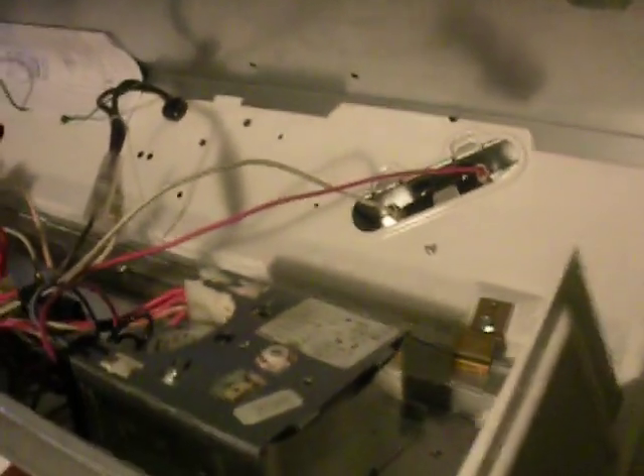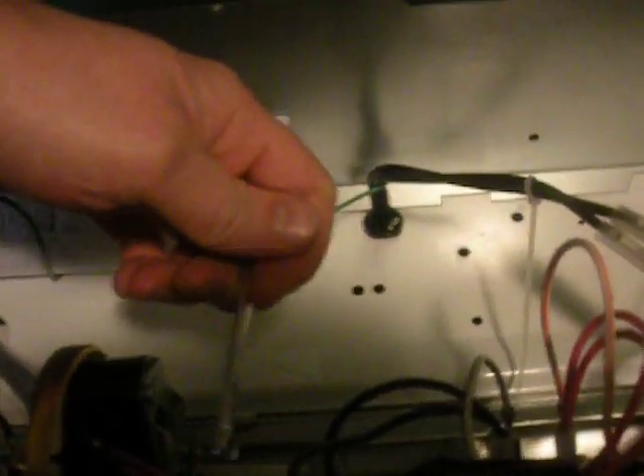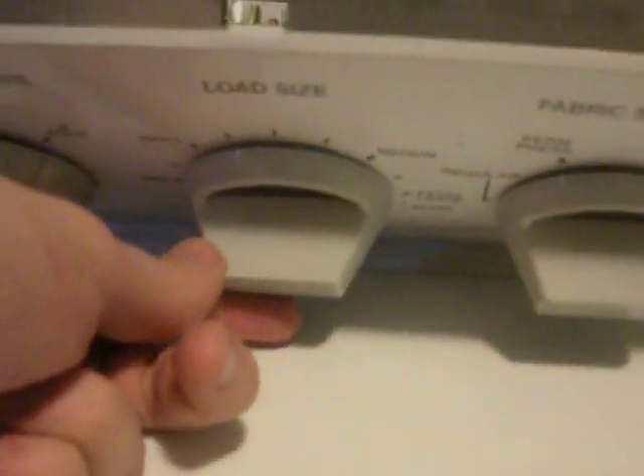Don't pull on these wires, and make sure it's unplugged. All these are standard quarter-inch screws on here. This is what you need to adjust, right here — it's off the back of the little fill knob that adjusts the load size.